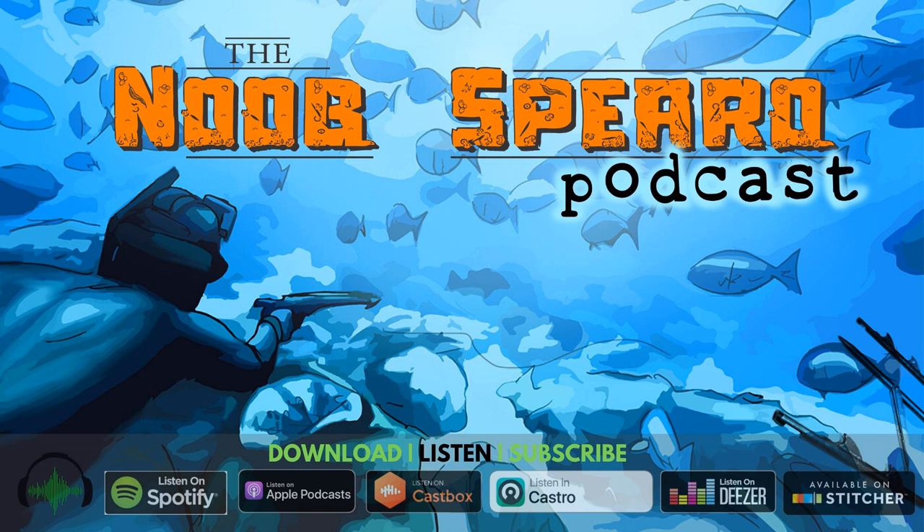This special episode of the Noob Sparrow podcast is brought to you by spearfishing.com.au — longtime partners of the Noob Sparrow podcast. They have a listener deal: use the code Noob Sparrow to save $20 on every purchase over $200. Thanks for supporting the Noob Sparrow podcast and shopping with spearfishing.com.au.